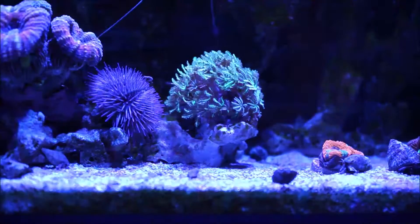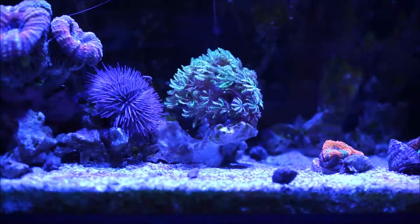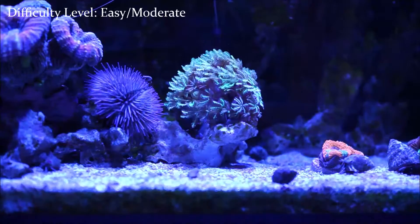When it comes to the difficulty level, these corals are considered — upon research, I checked different websites and different sources — easy to moderate in difficulty.